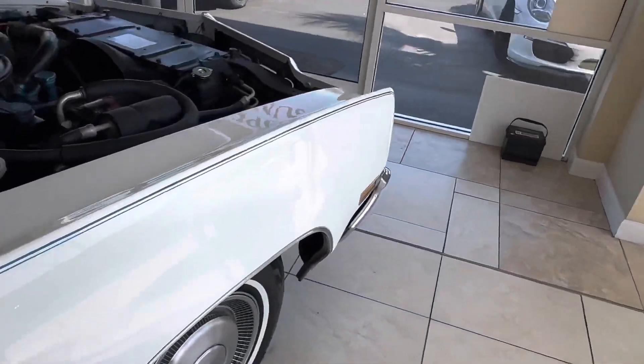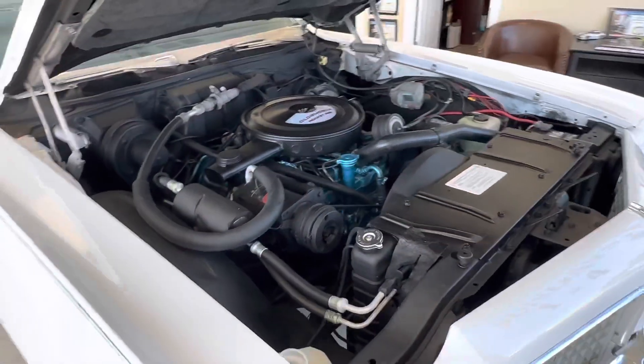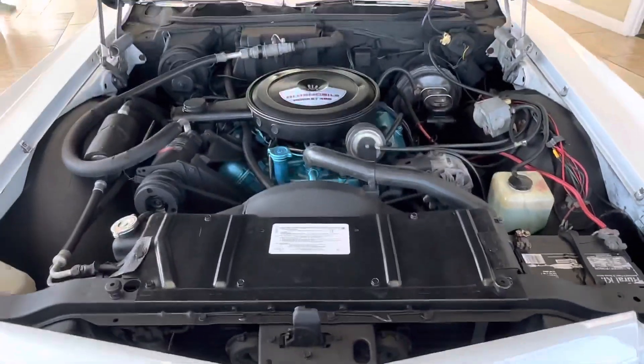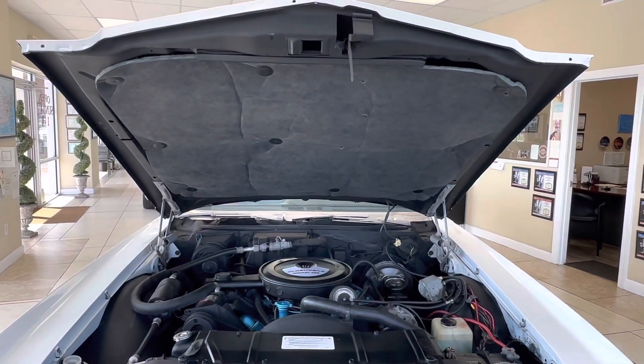So that's the purpose of this video. Again, if you're looking for a concourse car that's perfect, this is not your car. If you want a nice driver-plus quality car and you can appreciate the work and the effort we put into it, then this is your car. Just bid accordingly.